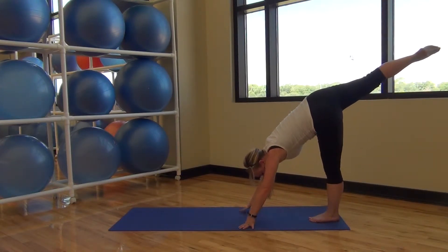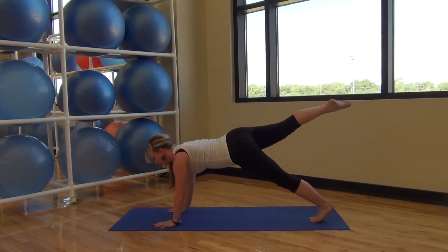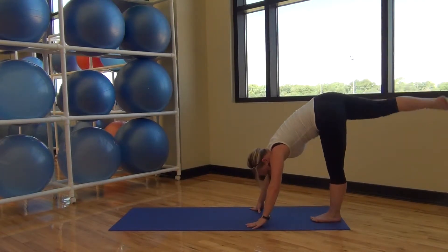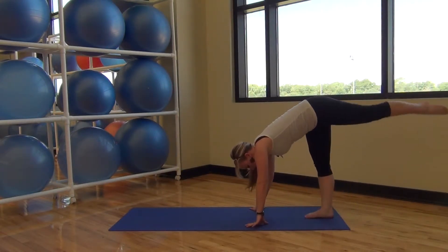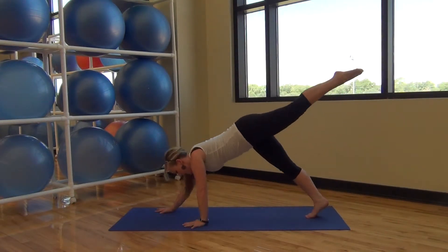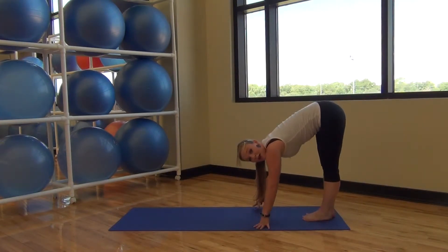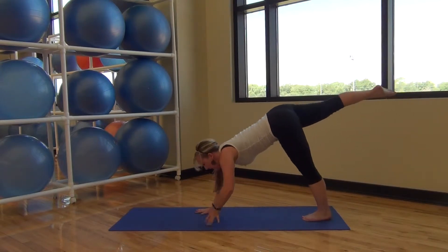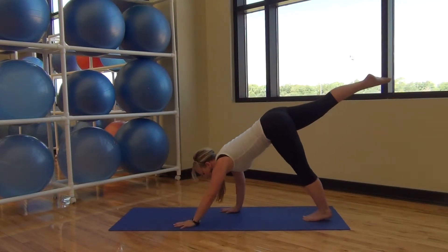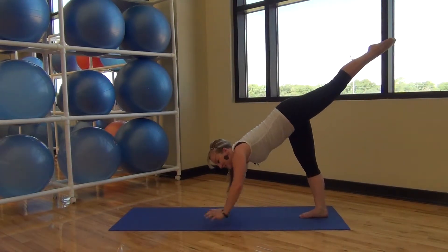Walk your hands back, pelvis staying engaged. Lift one leg up and walk your hands back out. Coming back up. Other leg. Walk your hands up and back up. One more time each leg — modify where you need to. You don't have to lift a leg; they're still working on stabilizing your pelvis. You don't have to lift your leg very far if you don't want to.